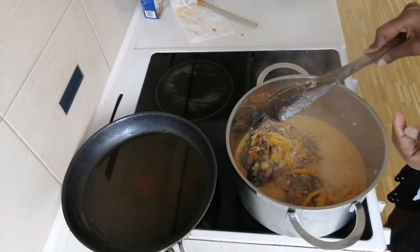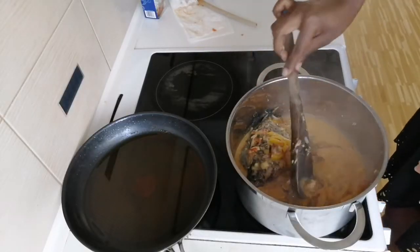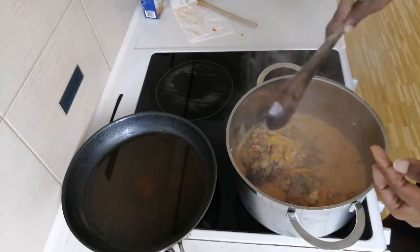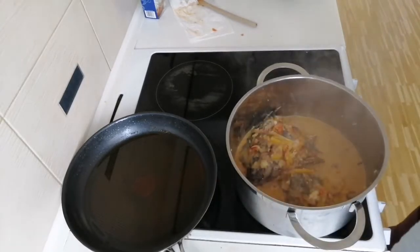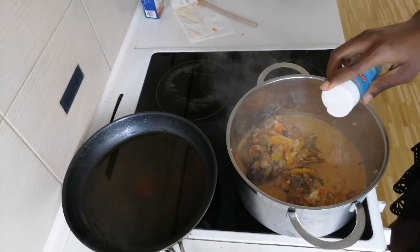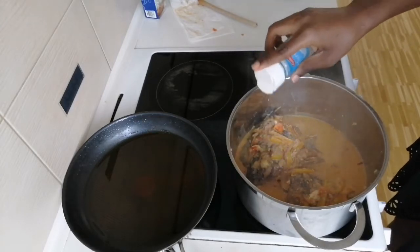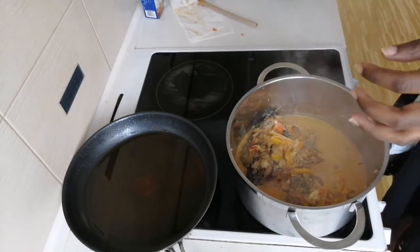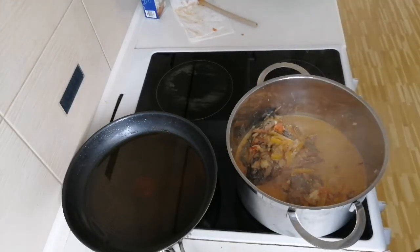Since the mixture is already boiling, I'll take the spoon and scoop some of that coconut soup with the vegetables and put it over the fish, because you don't want to turn the fish around — it has too many bones, that's one of the downsides of tilapia. I tasted it and realized the salt is not enough, so I'm just adding a little bit of salt and letting it continue to cook.